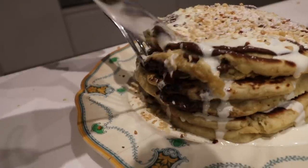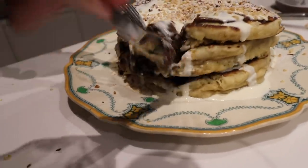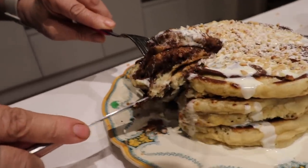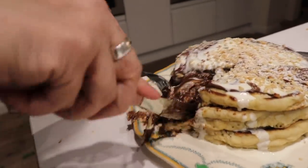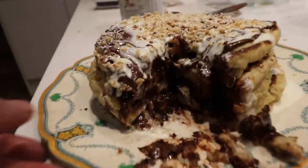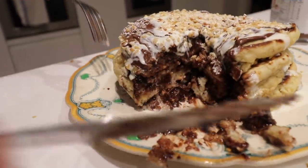Camera ready? Oh! Hang on, let me get it out. Oh my God. I should have got a better knife — it's not very Instagram, is it? Okay, have a look in there. It's like a Nutella pancake cake. Look at that, guys. Yummy, yummy, yummy.